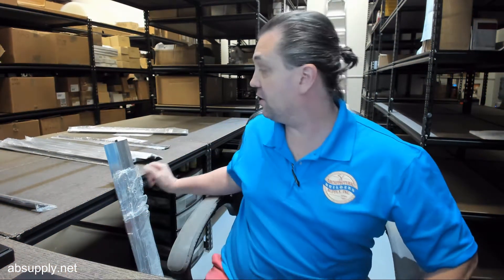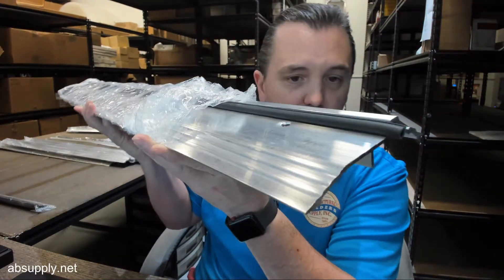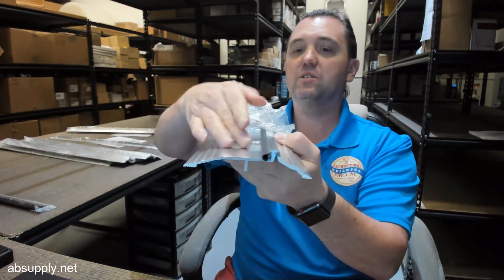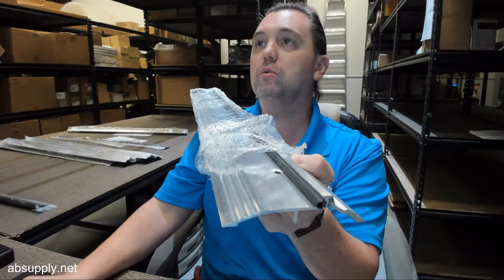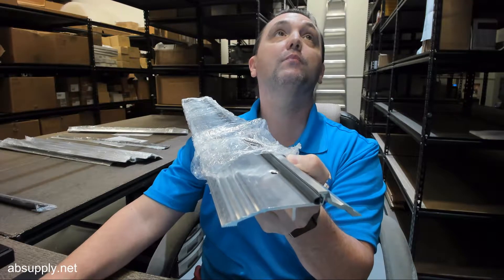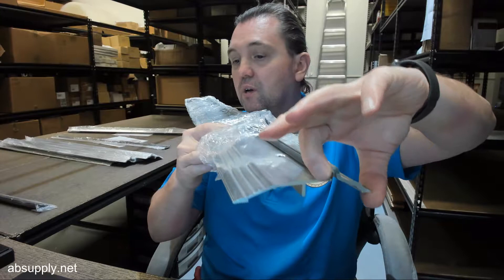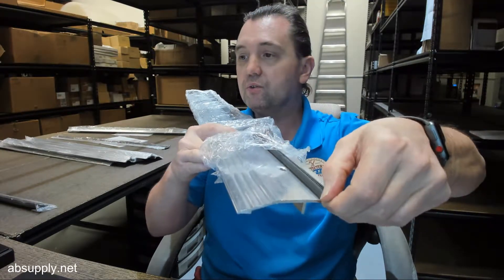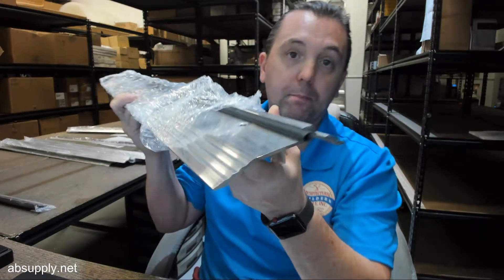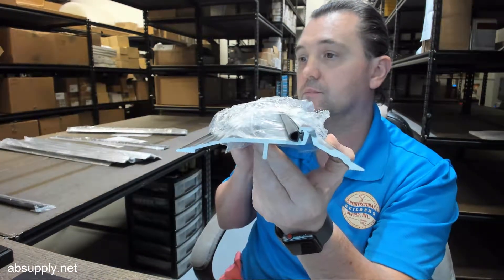Hello, my name is Rich Howard, owner of Architectural Builder Supply. This video is to bring you a closer look at the National Guard Products number 803N — a mill finish aluminum bumper seal threshold with a TPV insert. It's also known as a latch track, a panic threshold, or a bump-up bumper seal.